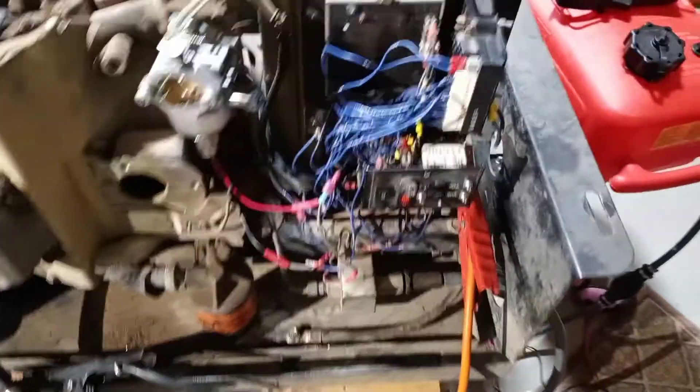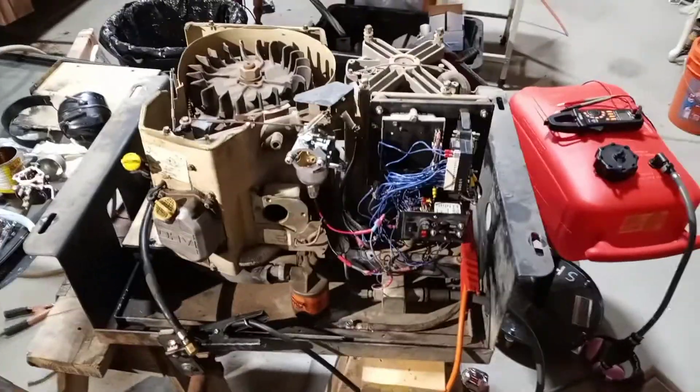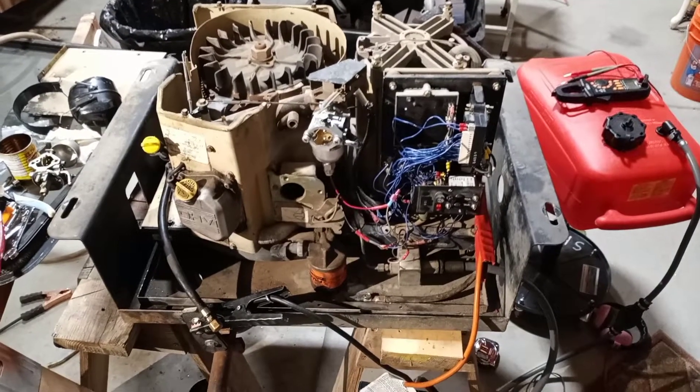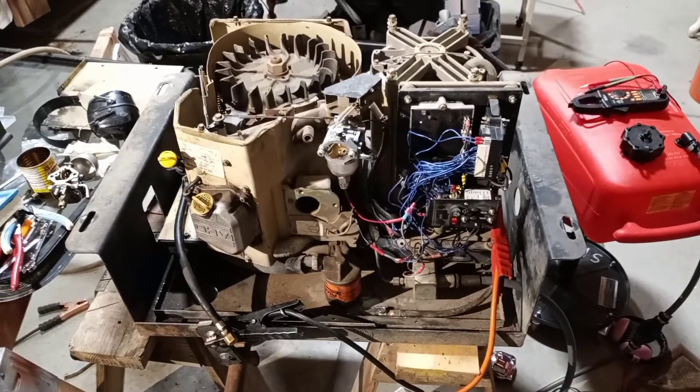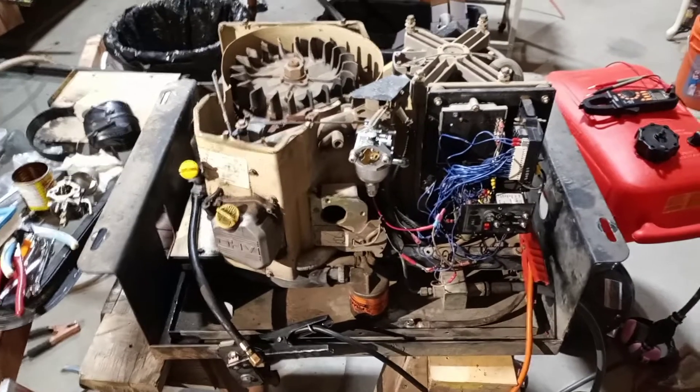Once you've done those tests and eliminated the pressure and temperature switches, this is the last thing you can do to be sure your problem is with the control board. Just a bit of advice for anyone trying to fix a generator that starts and immediately shuts down, and where the last diagnosed solution you're considering is replacing the expensive control board. Hopefully this helps.